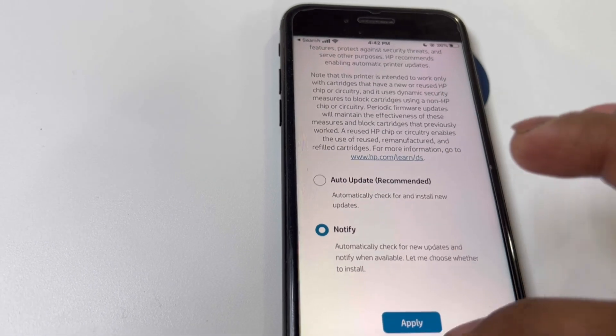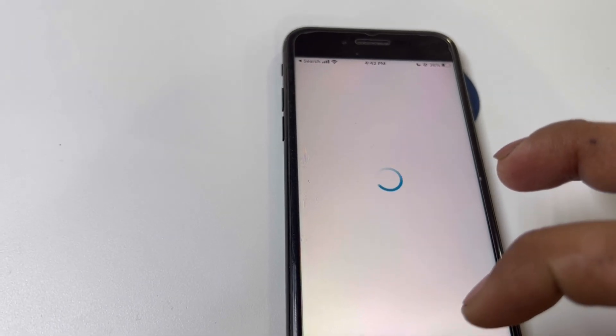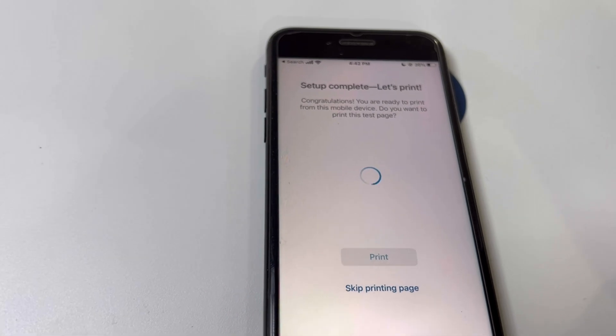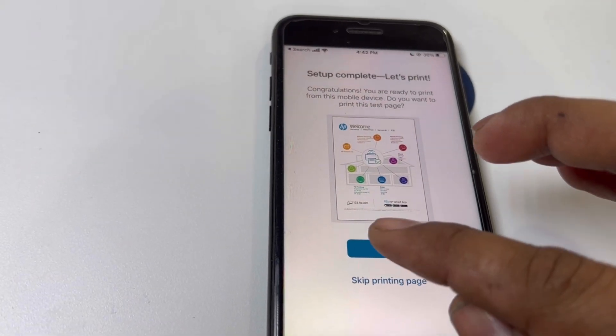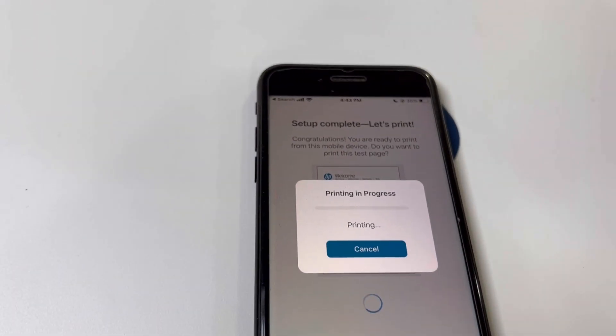For printer updates, you can select 'Notify' or 'Auto' as you prefer. Setup complete! You can skip printing the test page or print it — let's print the page and see what it looks like.